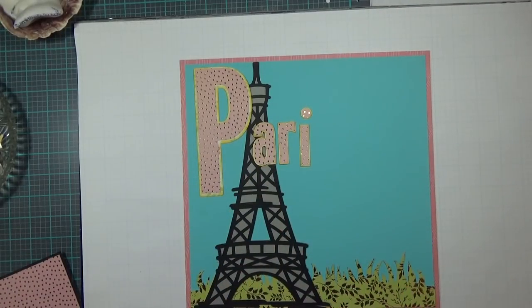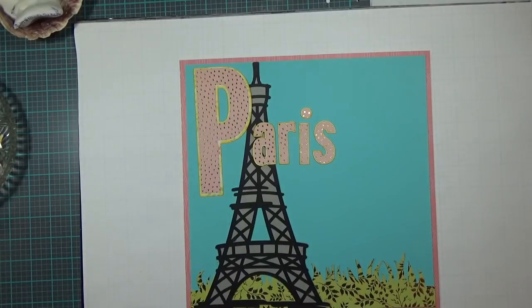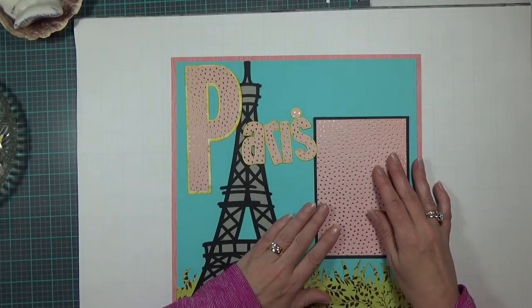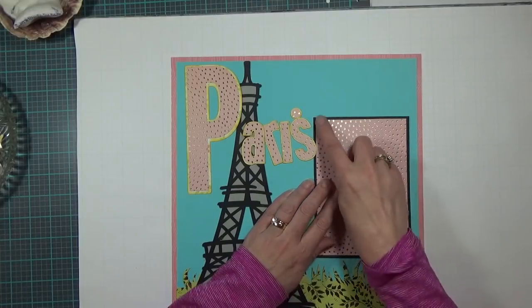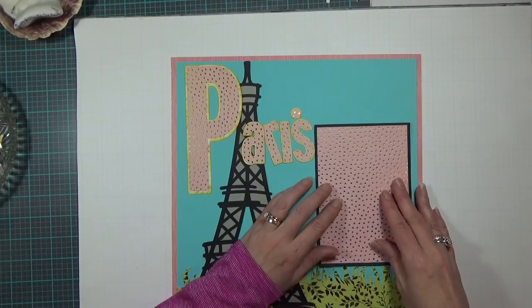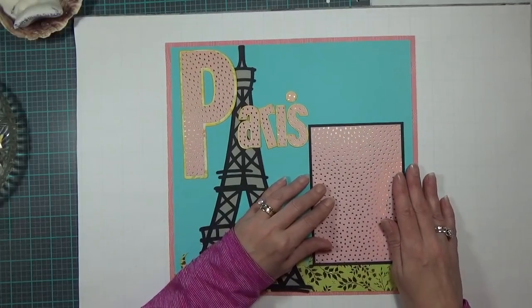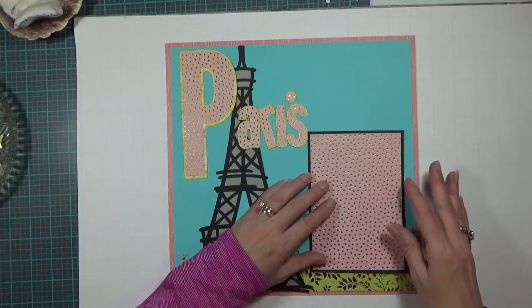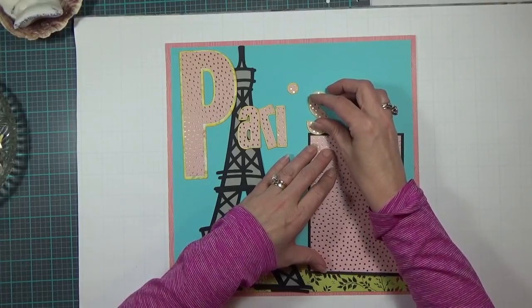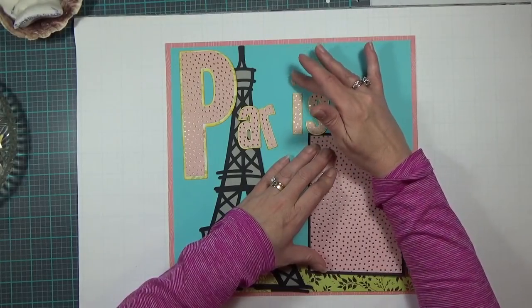I found my S — there it is, Paris. Before I lay this down I want to see where I'm putting my photo mat. The photo mat is 6 and a half by 4 and a half with a black layer, and 6 and a quarter by 4 and a quarter for the pink layer, holding a 4 by 6 photo. I'm going to move it far enough down so that the word Paris lines up at the top of the photo mat.